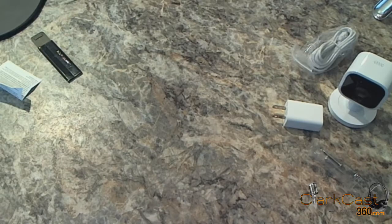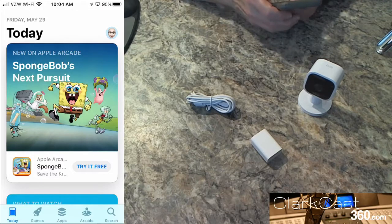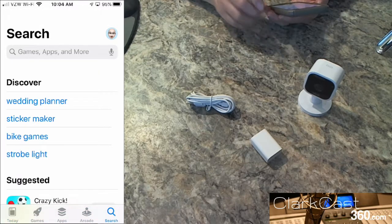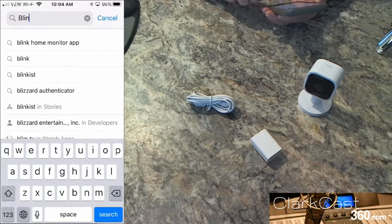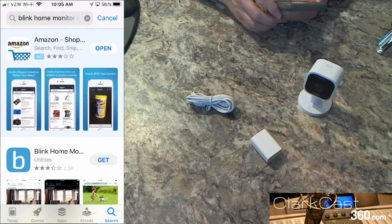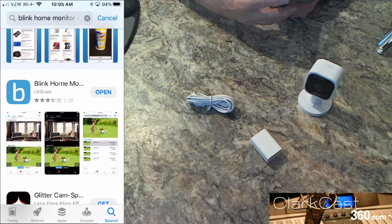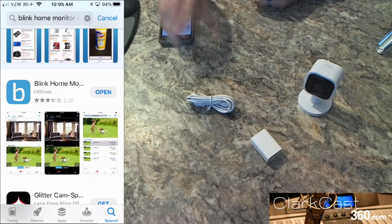The very first step says download the Blink Home Monitor app. Step two: plug in the camera. Step three: in the app, add your camera and follow the instructions. We're going into the app store, going to the search button, and searching for Blink. It comes up as the first option — the Blink Home Monitor app, the one with the little B. Download it.